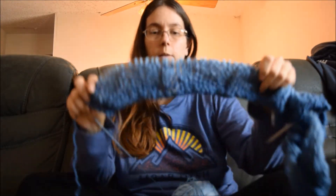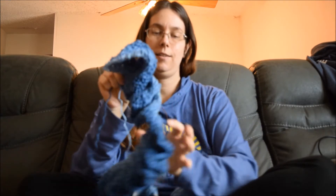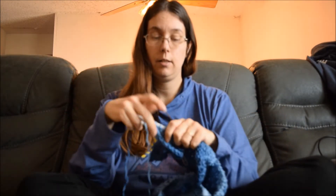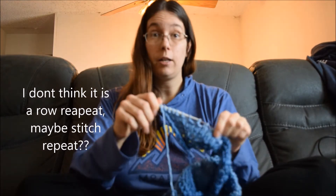It's a blanket and I'm using some old yarn that I previously had for a crochet project, but that just was not working out. There are 178 stitches, it's a 14 row repeat, and it's pretty simple to do actually. It's a beginner pattern which is great, but I've already had to frog it so many times.